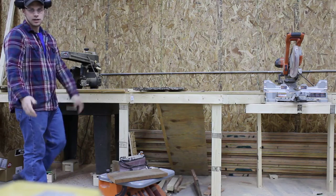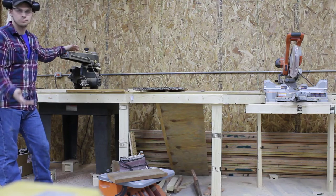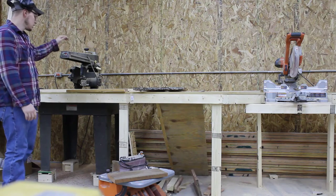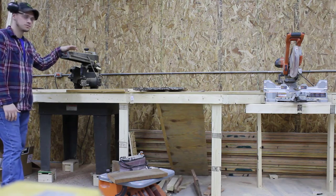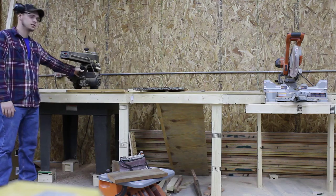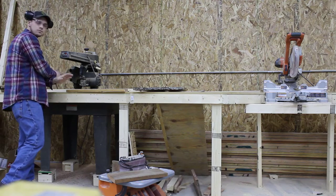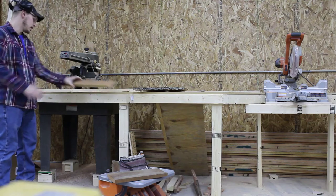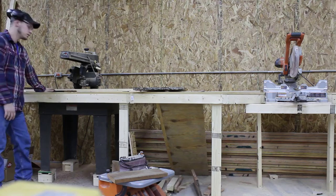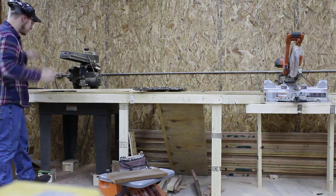In my case I'm going to use the radial arm saw. You can also use a chop saw — same difference, it gets the job done. A few safety things about the radial arm saw: it pulls out, that's how it cuts. So you never want to have your arms crossed when making your cut. You always want one arm holding the board, the other one on the saw head.